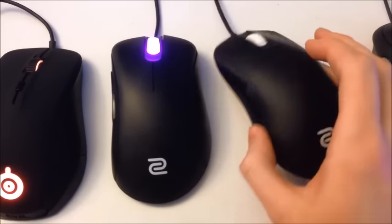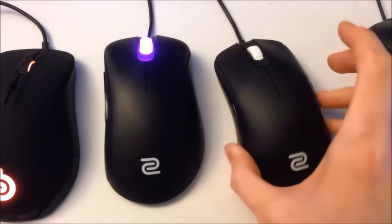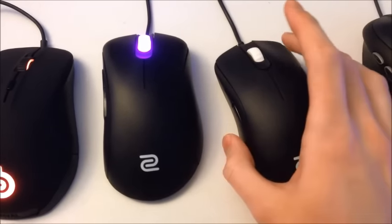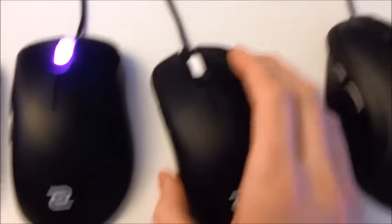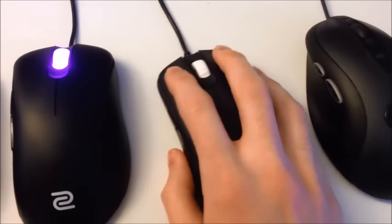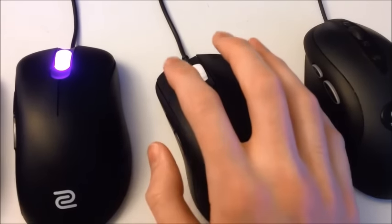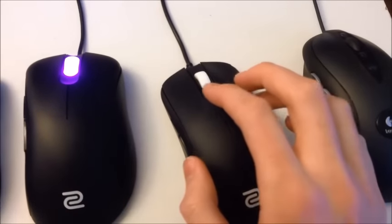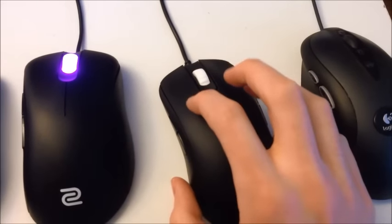It's got two buttons on each side — two and two. It has the scroll wheel as a button itself, and it has pretty sturdy, solid clicks for the left and right mouse buttons. It feels pretty good when you click it. I notice it's a little bit stiffer than the EC1A, which is this one here. I like the mouse, I just wish it was a little bit bigger.